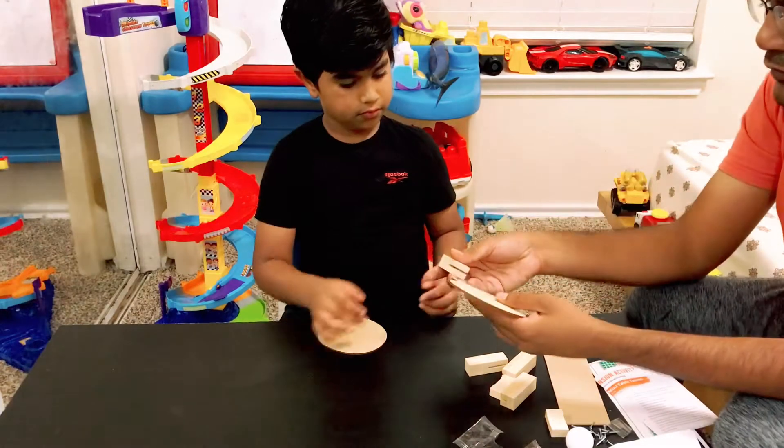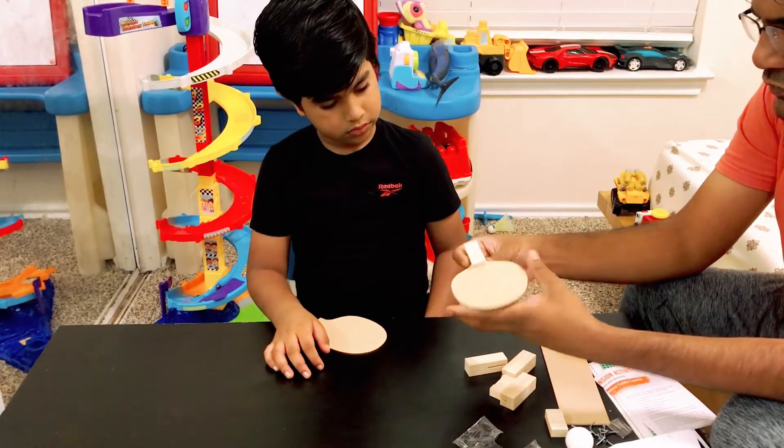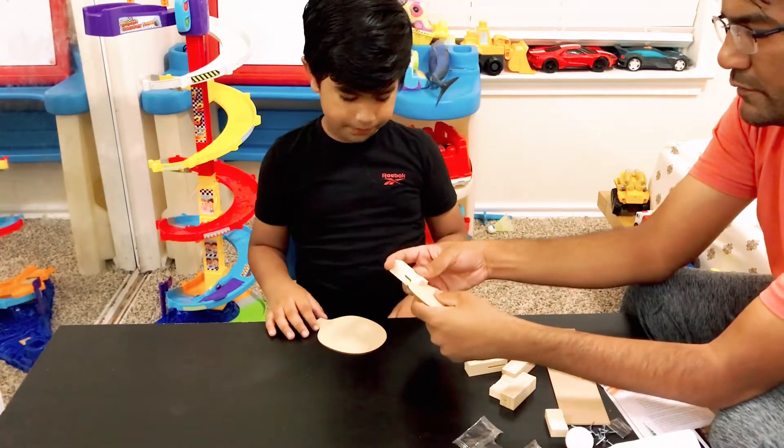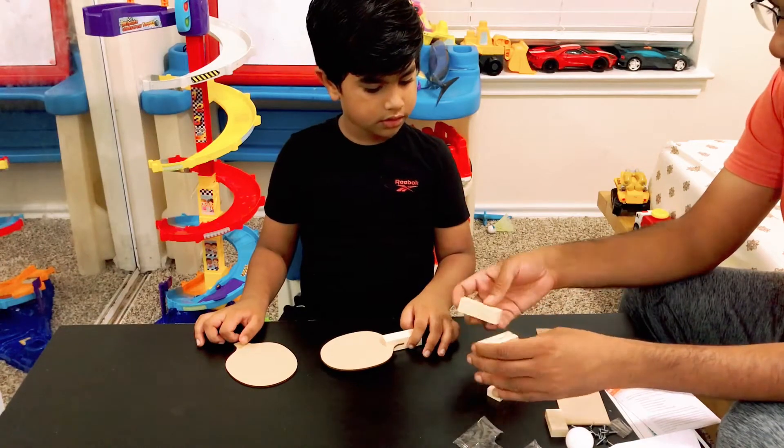Let me help you out. So we just take it like this and we push it through to the bottom. Okay, and same goes for the other one. Try it.